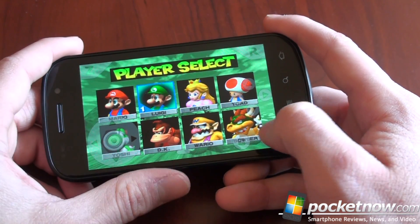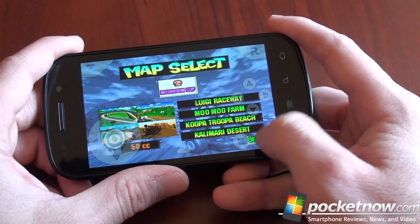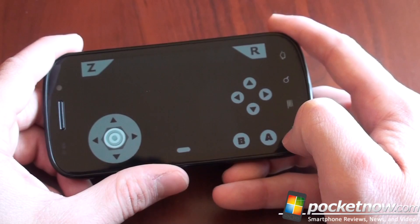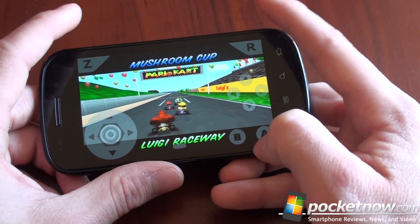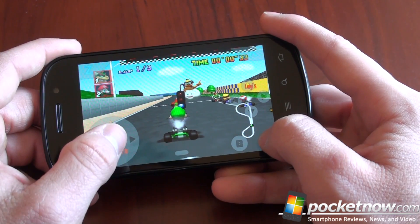Let's be Luigi — he's the man. Okay, here we go. We'll choose Mushroom Cup. Keep it easy for now. We've got the top buttons up on the top. So again, performance isn't perfect, but as you're going to see in a second, it works.